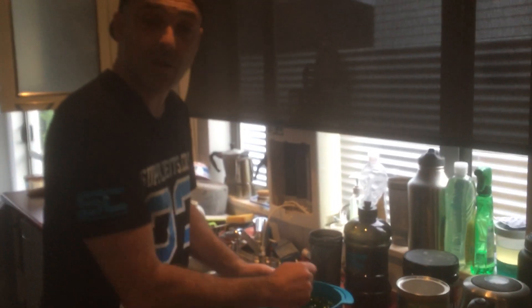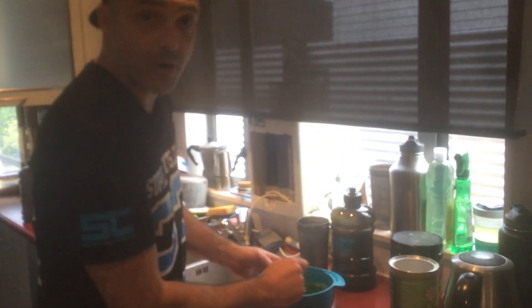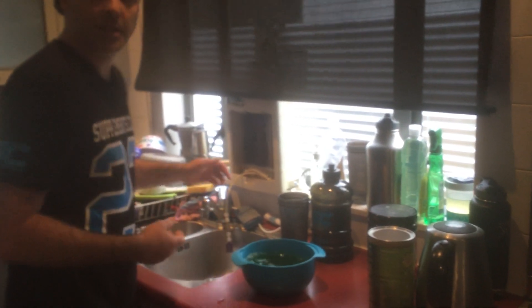Usually it says on the packet about four hours to sit, but I just do this in the morning before I start work, when I take all my vitamins and stuff like that. Then chuck it in the fridge and it's ready for a snack when you get home. This is great if you're staying on track for a body recomposition or getting ready for summer. Thanks for watching. Bye.